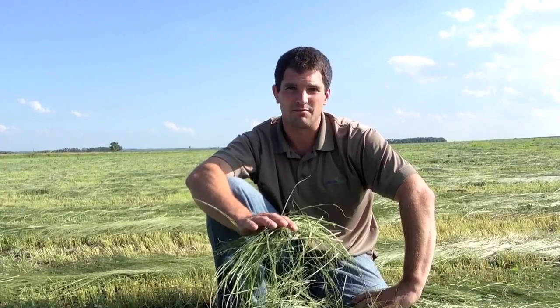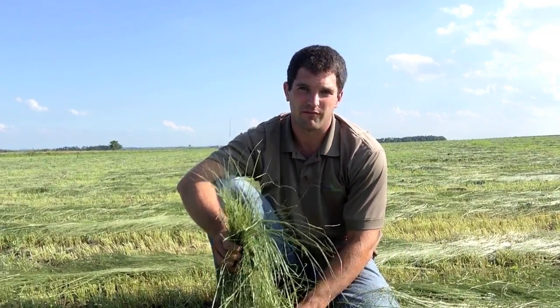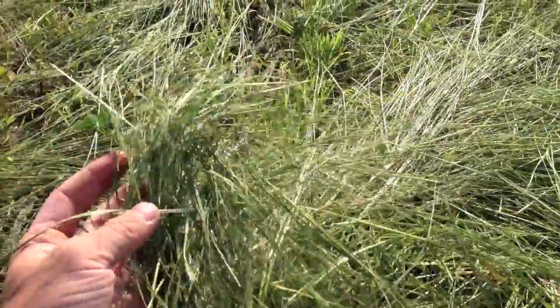This was seeded in Memorial Day weekend, straight stand of teffgrass at eight pounds per acre. The variety we used was Moxie, which is a variety from Barenbrug, and it's a coated seed. Teffgrass is extremely fine — smaller than alfalfa — so seeding it is very critical. It needs to be planted into a very firm seedbed at a shallow depth, and coating that seed can help with flowability, making sure that you can meter your drill down to about that eight to ten pounds per acre mark.